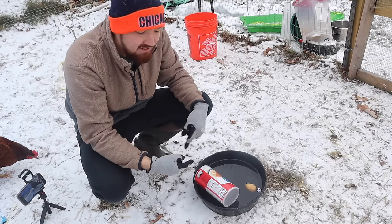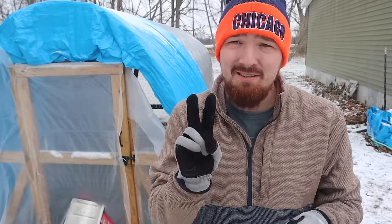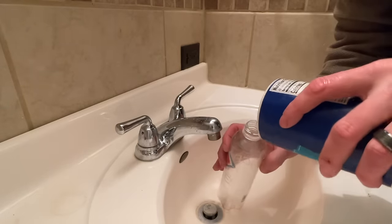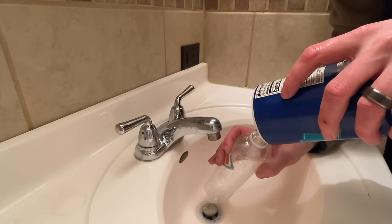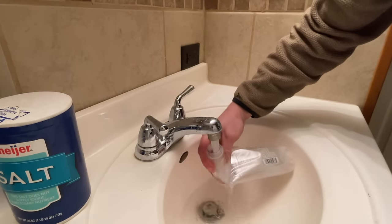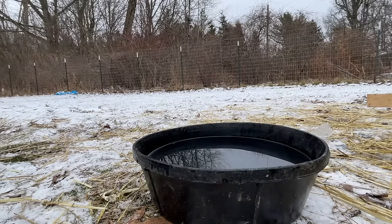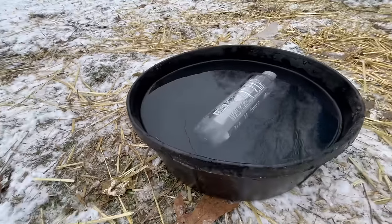The second thing you can try is the same basic idea: take an empty plastic bottle and fill it about one third with salt, then fill the rest with water. Salt water does not freeze, so that bottle will stay unfrozen. Place that bottle inside your chicken water and it does the same effect — being inside there and not freezing will allow the water to freeze just a little bit slower. Those are your two main things you can do without electricity to try to keep this bowl from freezing.